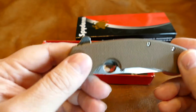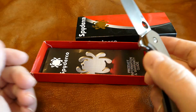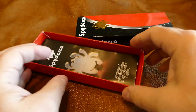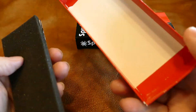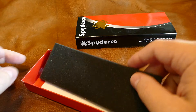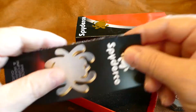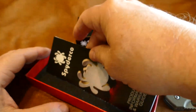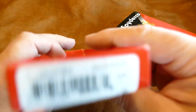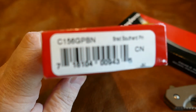Everybody assumes their knives are going to be titanium nowadays, but I remember when I bought my first titanium knife back in the early 90s — a titanium diving knife — and it was extremely expensive. This comes with the foam, the box, and the Spyderco brochure about the Southard.